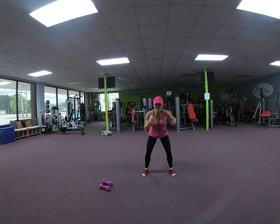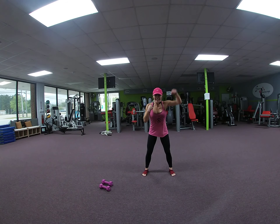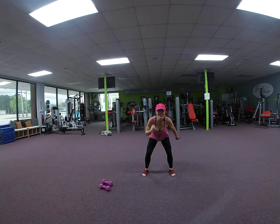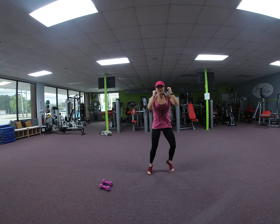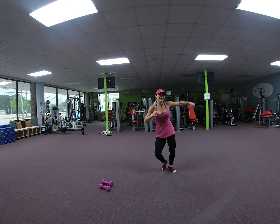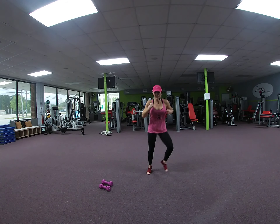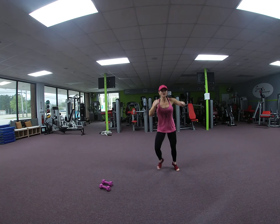8, 7, 6, 5, 4, 3, 2. Shuffle. Side jab. Left, left. 9, 8, 7, 6, 5, 4, 3, 2.